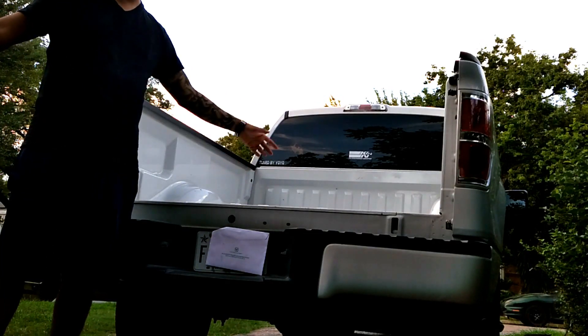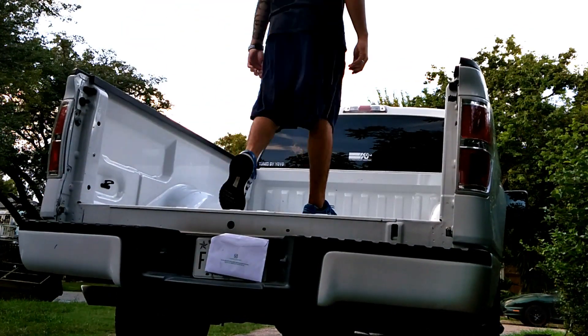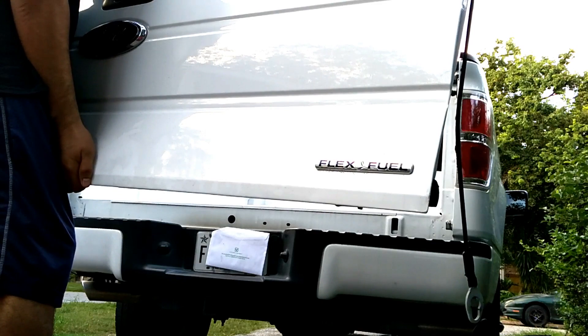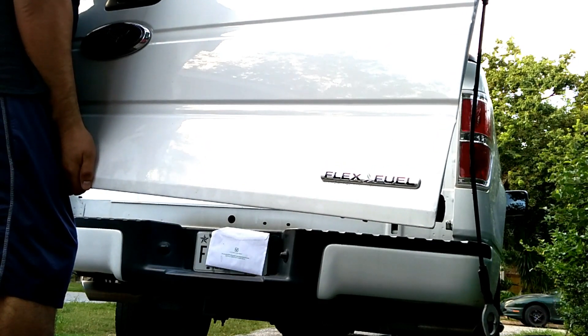Now you have a lot of room to get on and off the truck. To install the door, you follow the steps in reverse order.